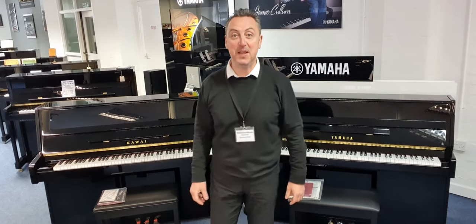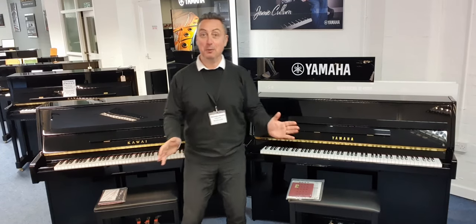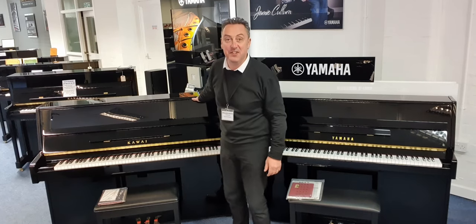Hey, my name is Graham and I'm at Rimmies Music here in Bolton and today I'm going to do a comparison video between the Yamaha B1 and the Kawai K15.